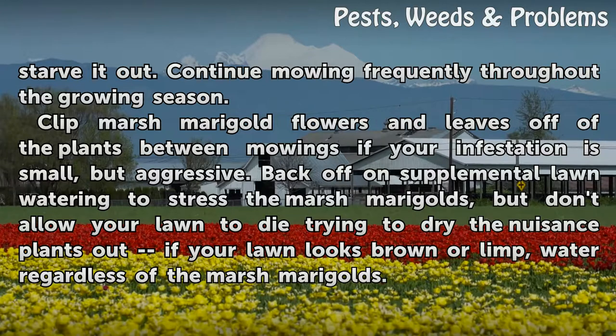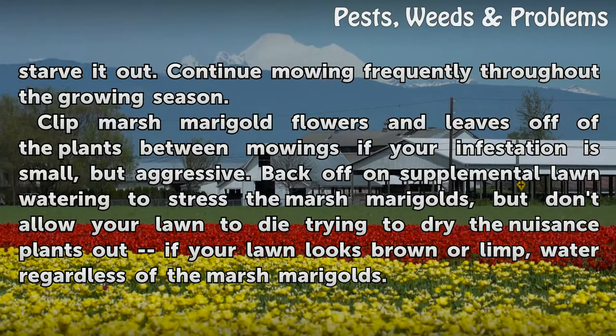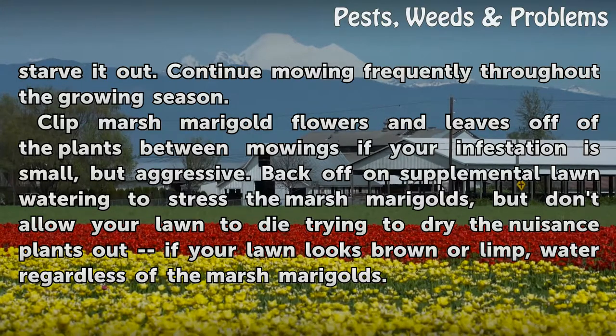Continue mowing frequently throughout the growing season. Clip marsh marigold flowers and leaves off of the plants between mowings if your infestation is small but aggressive.